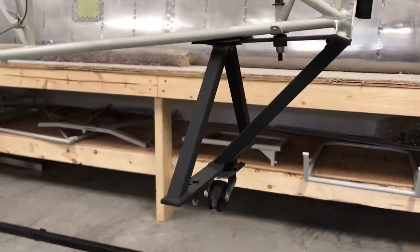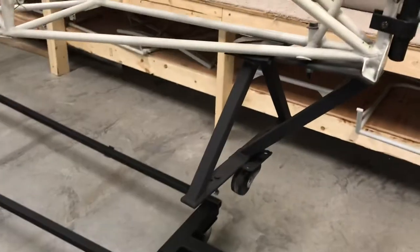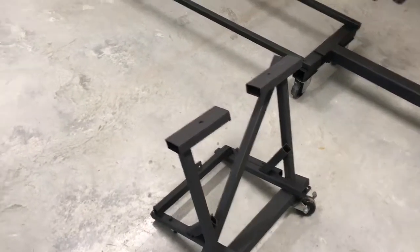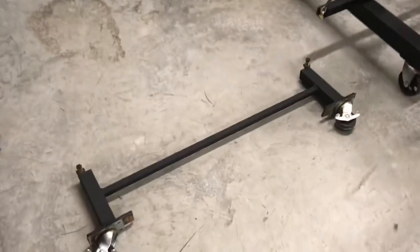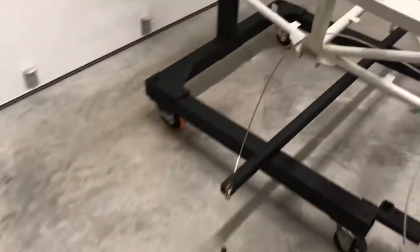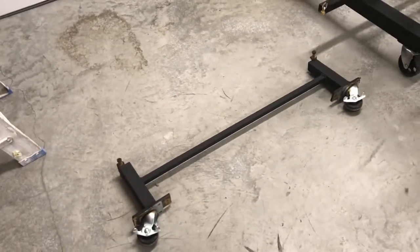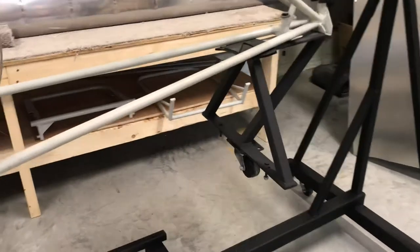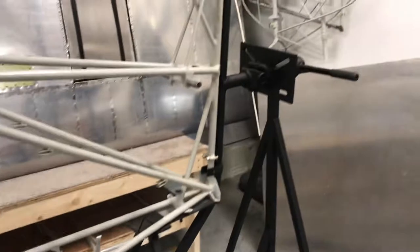I have to do that in order to put the rudder on. There's also a unit I made that connects here and allows me to keep the back end up higher — a little easier to work on when sitting up nice and high. The final piece of this contraption lets me put it down on the front suspension mounting point and still roll it around, so I can take it completely off the rotisserie and still have it rolling. A lot of this reuses what the airframe came packaged on in the crates — just repurposing it to make everything as easy as possible.